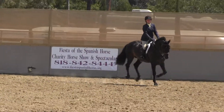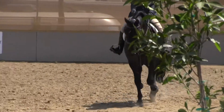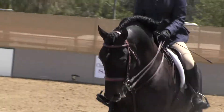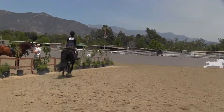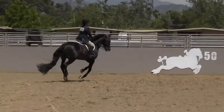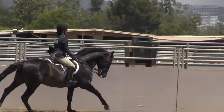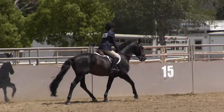And now it's returned to the canter. All canter. Leg, leg, leg, leg. And now it's a trot. Please trot your horse. Trot, trot, trot.